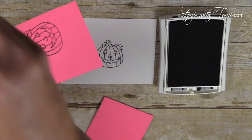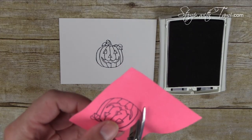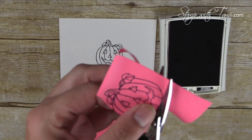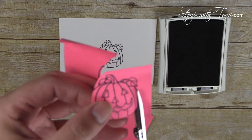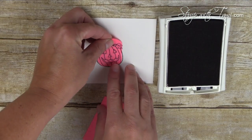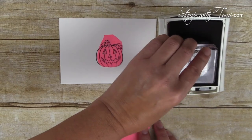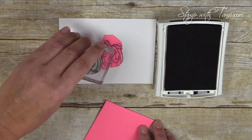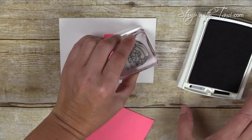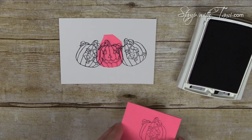I'm going to trim the sticky note mask out really loosely. There are framelit dies that match, but I actually wanted to cut just inside the line a hair for this masking technique. I didn't need it to be perfect. Then I'm taking the back side of the tag stamp — what would normally be the back of the tag — and using it as a stamp, at a slight angle, stamping it on either side of the pumpkin, and then once more on another sticky note.